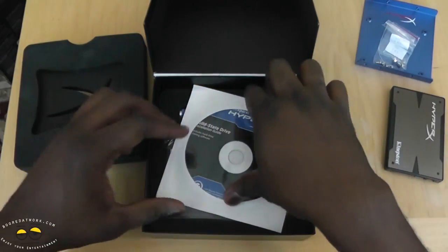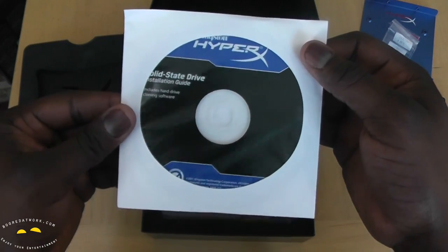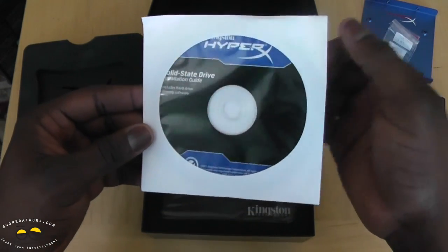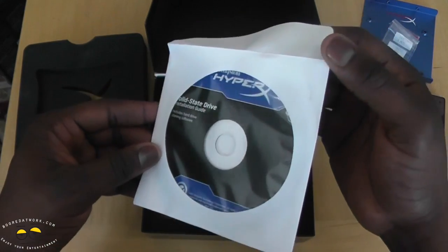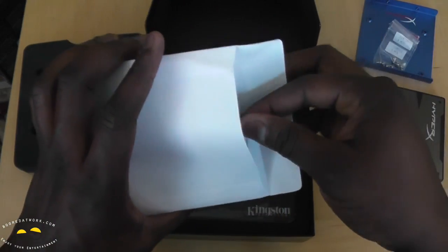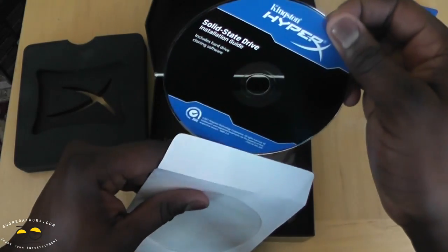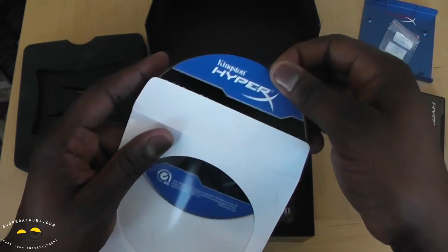We also have the solid state hard drive installation guide, which includes hard drive cloning software. Remember that cloning video we did? This is also a cool tool — if you use a HyperX hard drive from Kingston you actually get free cloning software included, which is pretty cool.